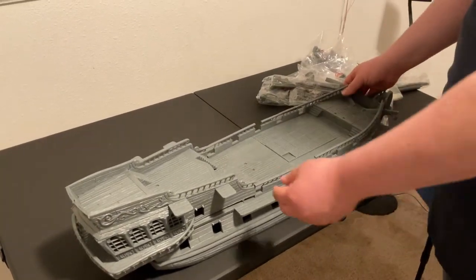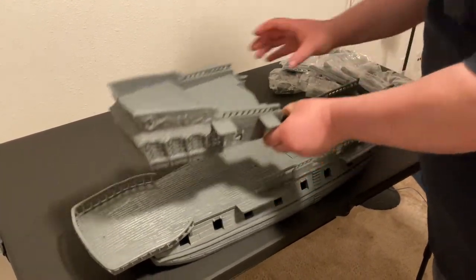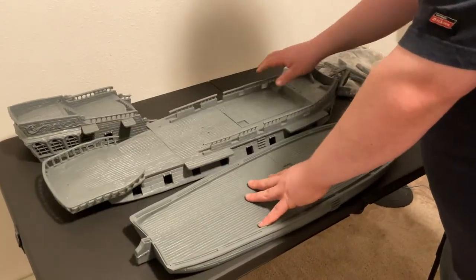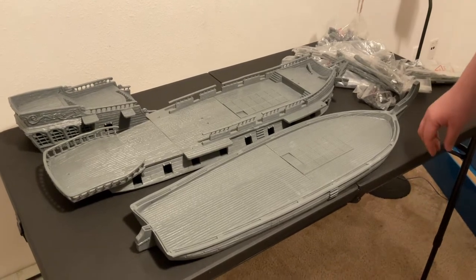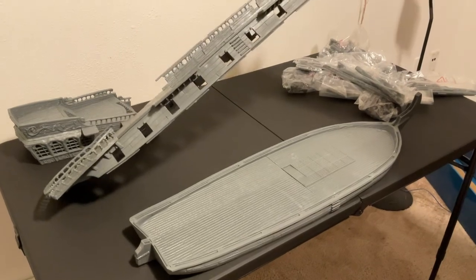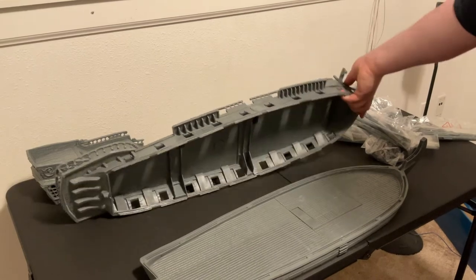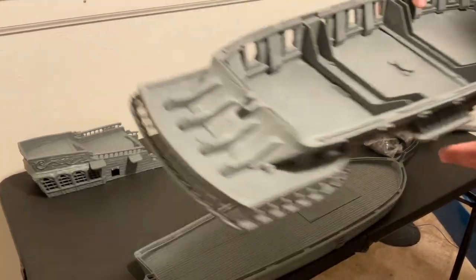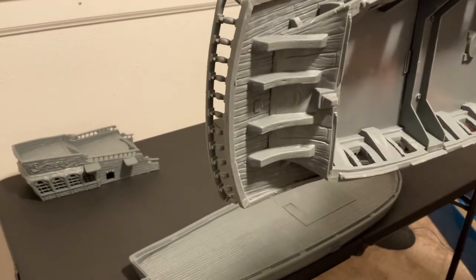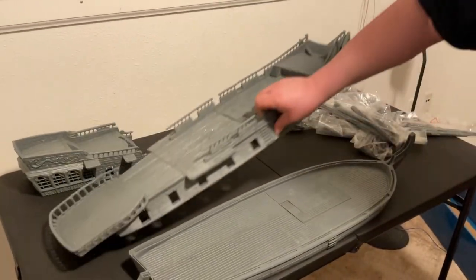The ship is designed to be broken down by levels to be played. I have to say I'm really impressed that they molded these pieces — they are absolutely massive. Looking at it now, I don't think they actually are one piece; they pre-assembled some sections of it.